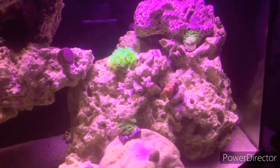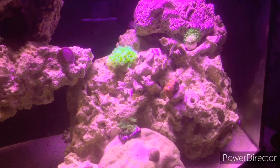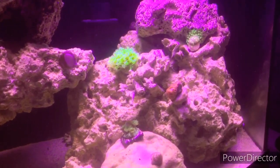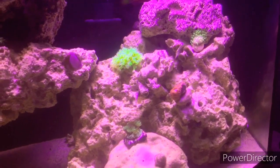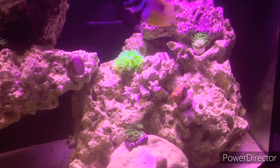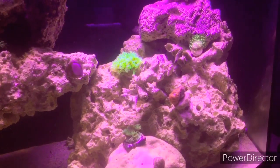Hey everybody, this is my reef tank overview and I'm just gonna show you guys around some of the corals that I have. This is a 65 gallon bow front tank. I've had it running for about four months now — the first month was just mostly cycling, so let's just get into it.